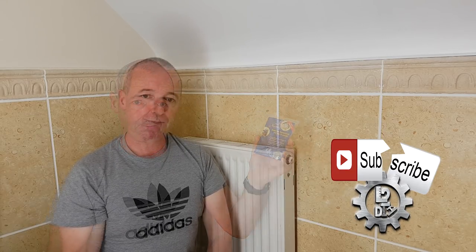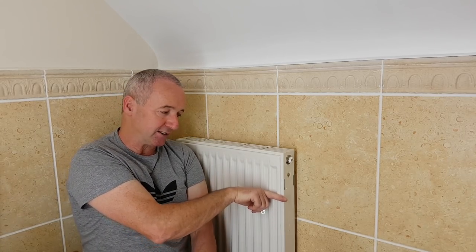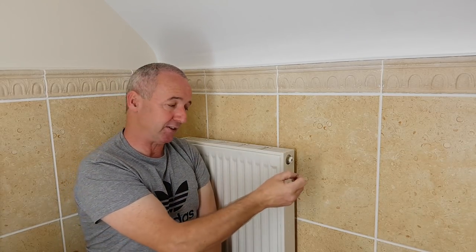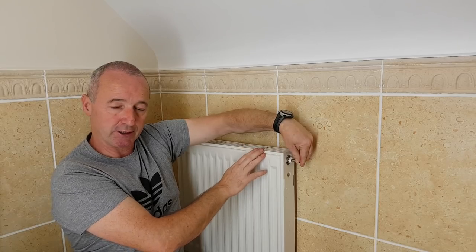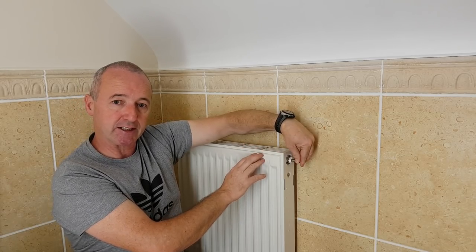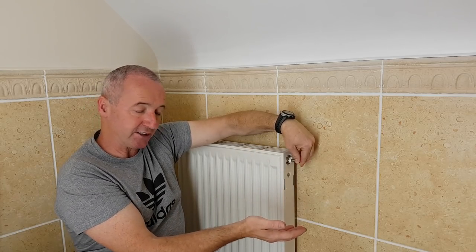If you have a radiator that fills with air from time to time and you forget to bleed it, you come back in winter and maybe the top portion is cold — that's a sign you've got air in the radiator. The bleeding procedure is straightforward: you get a bleed key, it goes into the vent square hole, you open it. You'll either hear a hiss like a leaking tire if there's air, or water will come out.